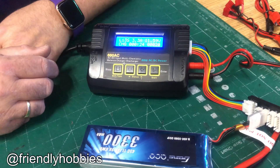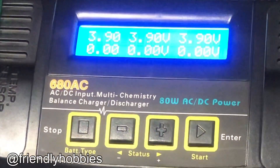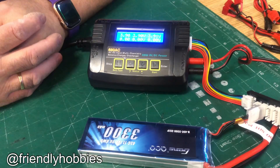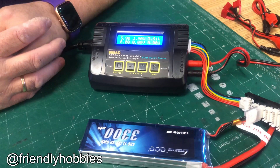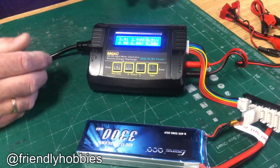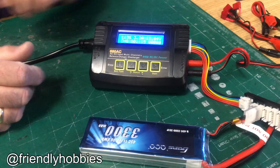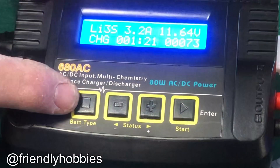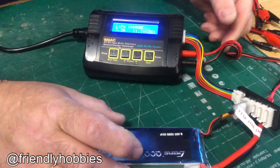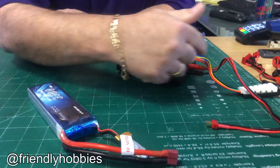Here's a cool feature: press the increase key and it shows exactly what each cell's voltage is. This is very important — you don't want to damage a battery by taking voltage below 3.6 volts per cell. After running for 15 minutes, put the battery back on and check that cell voltage isn't too low; under 3.6 volts per cell is starting to be a little too low. Press start again to get back to the main menu. To stop charging, press the stop key and then unplug — always take the battery off first before touching any cords.